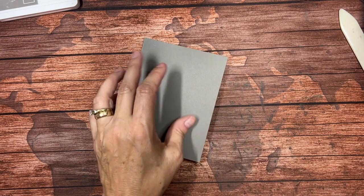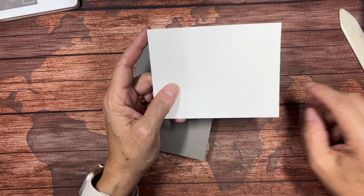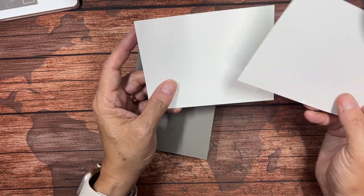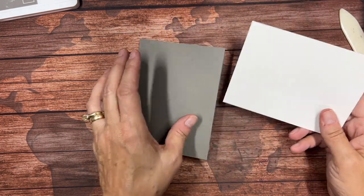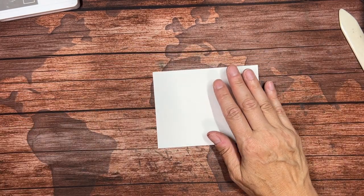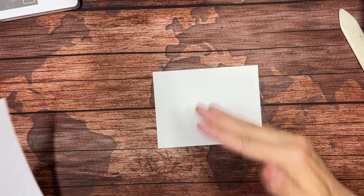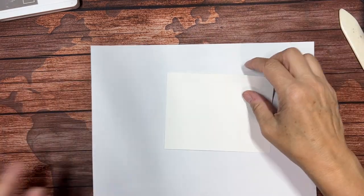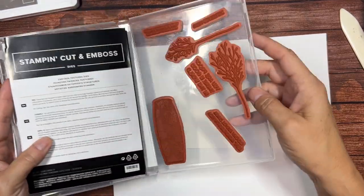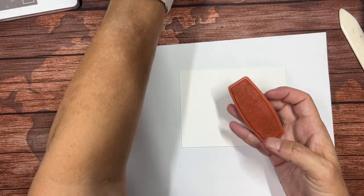Then I have a piece of Basic White cardstock that measures four by five and a quarter. I actually have two of those pieces because one is going on the inside. The first thing I'm going to do is stamp. Now I need to protect my surface a little bit because I'm going to be stamping off the bottom. I'm going to bring in this tall vase image.